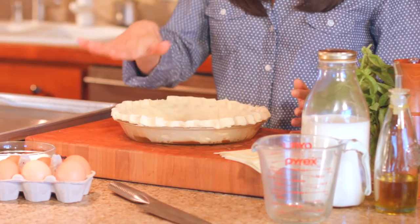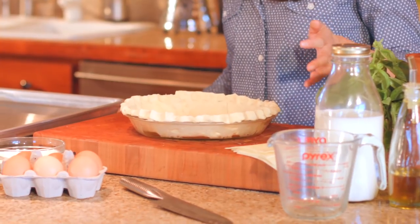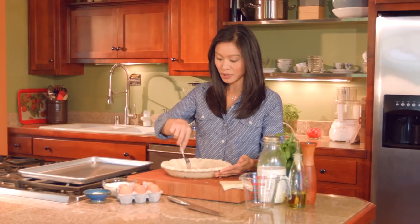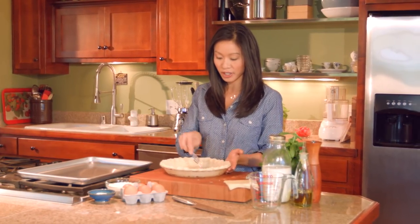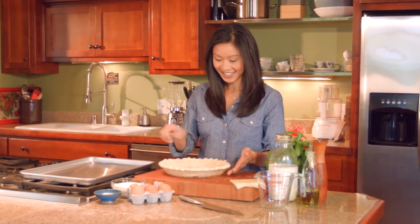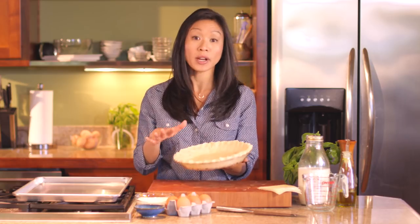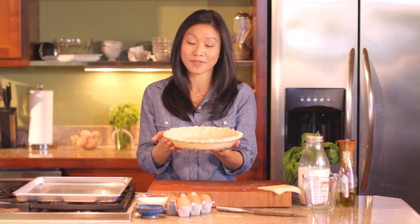Anytime I make a quiche I always blind bake the crust, which is basically pre-baking it before it gets filled. That ensures we'll have a golden brown crust that's not doughy or soggy at the bottom. I'm just going to dock this with a fork and this just goes into the oven at 400 degrees until it gets just lightly golden brown — you don't want it too brown, but we do want to get the crust nice and ready for our filling.